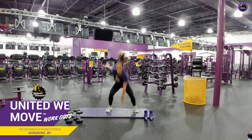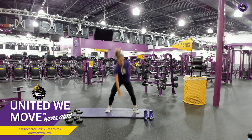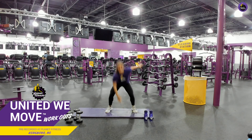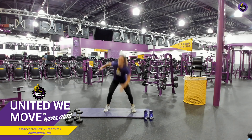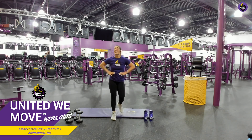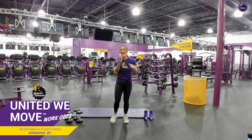Good job. Awesome. 15 seconds. Come on. Good job. 10 seconds. What can we do for 10 seconds? Anything. Good job. Come on, come on. Awesome job, y'all. Guys, seriously. I'm so proud of you. All of you.